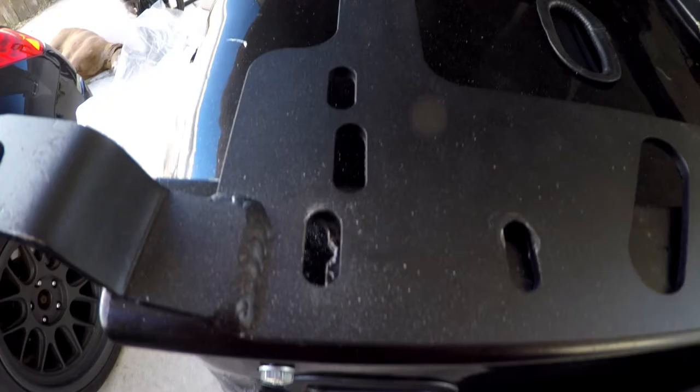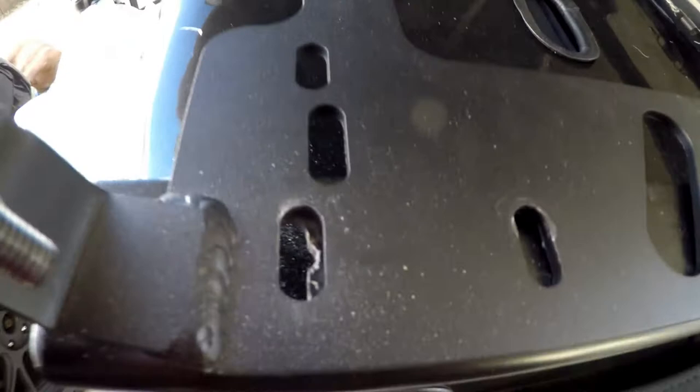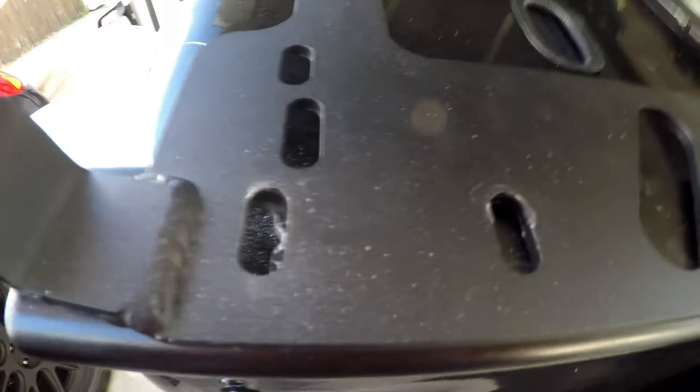That last hole has been Dremeled. I cut the NRG part of the bracket, not the Planted. Whatever NRG uses is a super, super hard steel — kudos to them, it's not some cheap material.